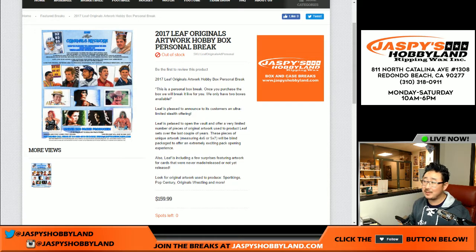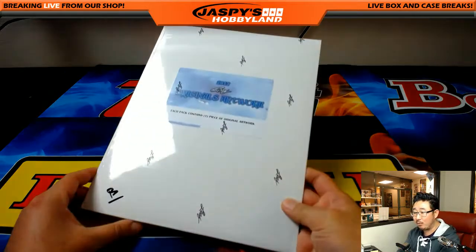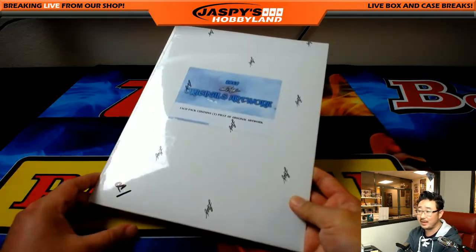Good evening everyone, Joe for jazbeeshobbyland.com. We only had two of these — John Parker got the other one. 2017 Leaf Originals Artwork personal break from jazbeeshobbyland.com. We did a little mark right here to let people know that's the same one. Michael Van Wy, who got the first one, is saying hey — the dice made the right call for him.